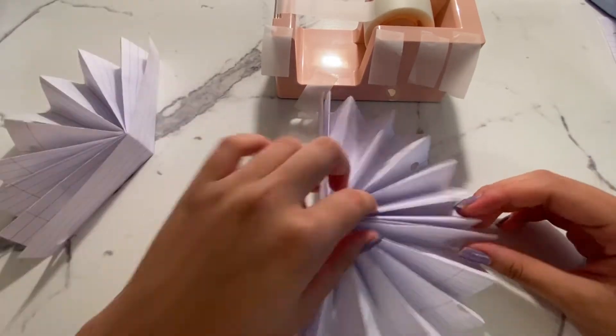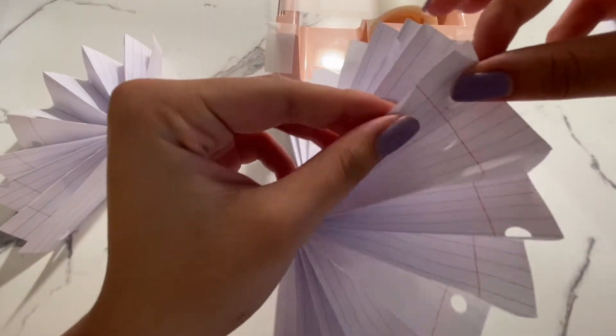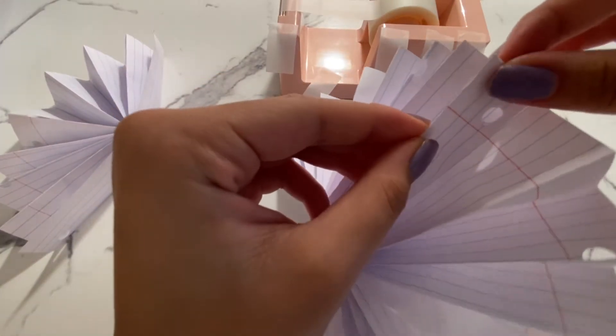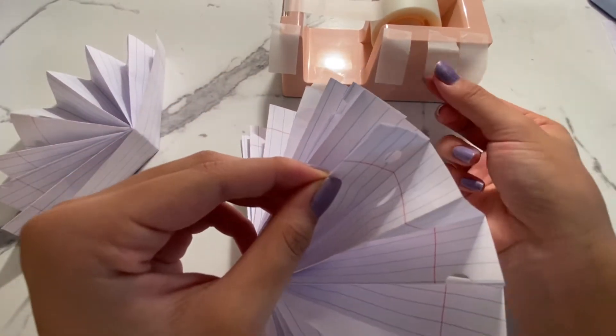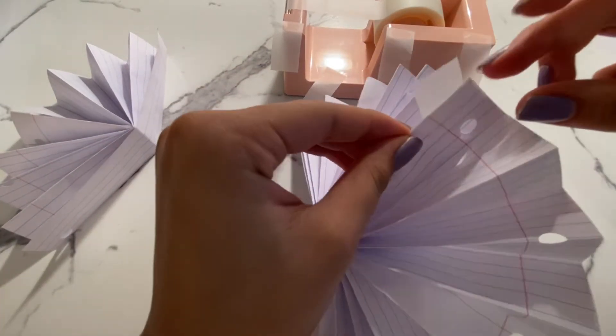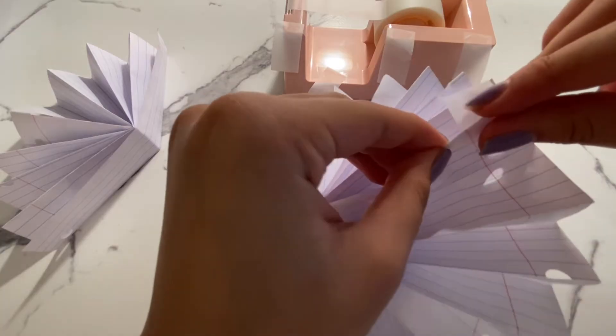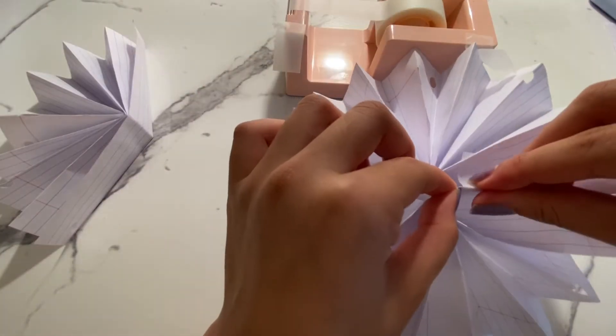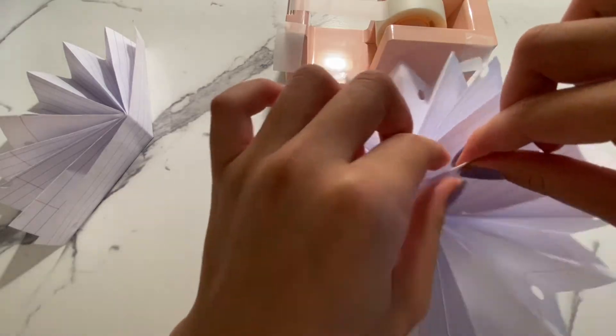I messed up while filming this — there should be four fans instead of three. All you have to do is line up the edges and tape them together so you can form one wheel, as you can see in the video. Do this until all your pieces are attached together.